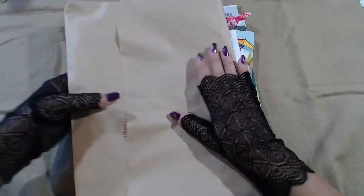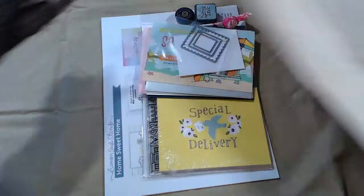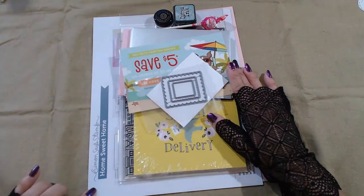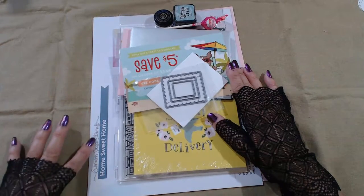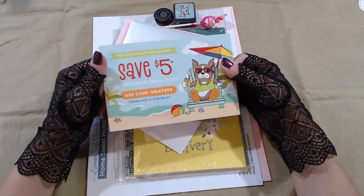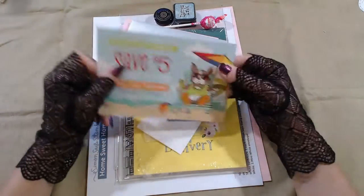I'm going to fold this nice and neat. Spoiler alert — I think the theme is Home Sweet Home. And of course we have our five dollar off coupon for the next time we buy something.